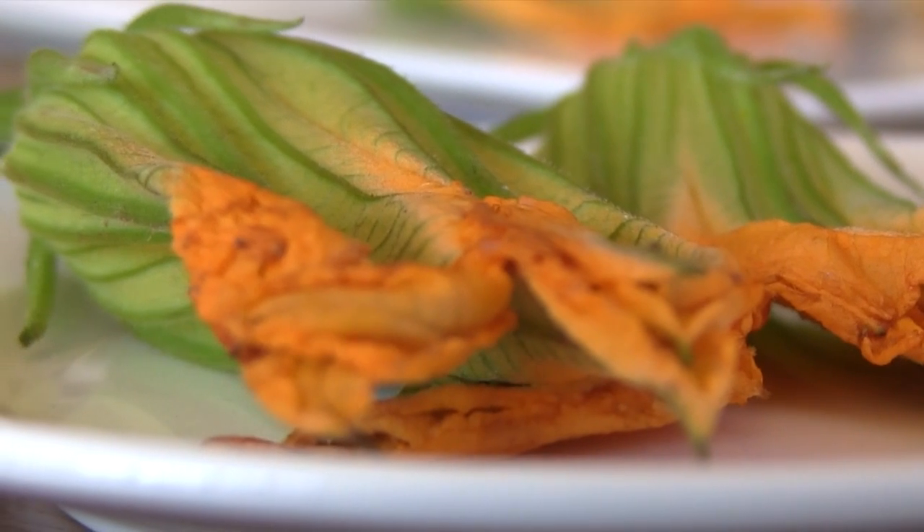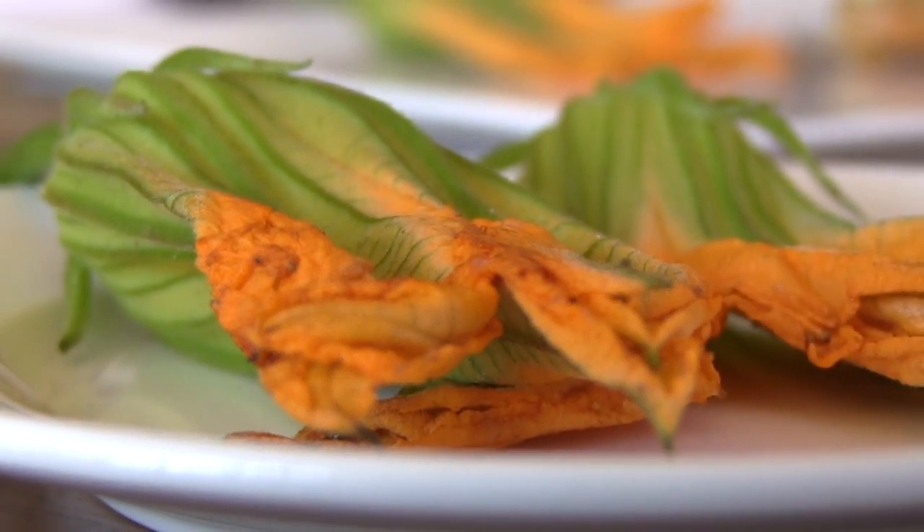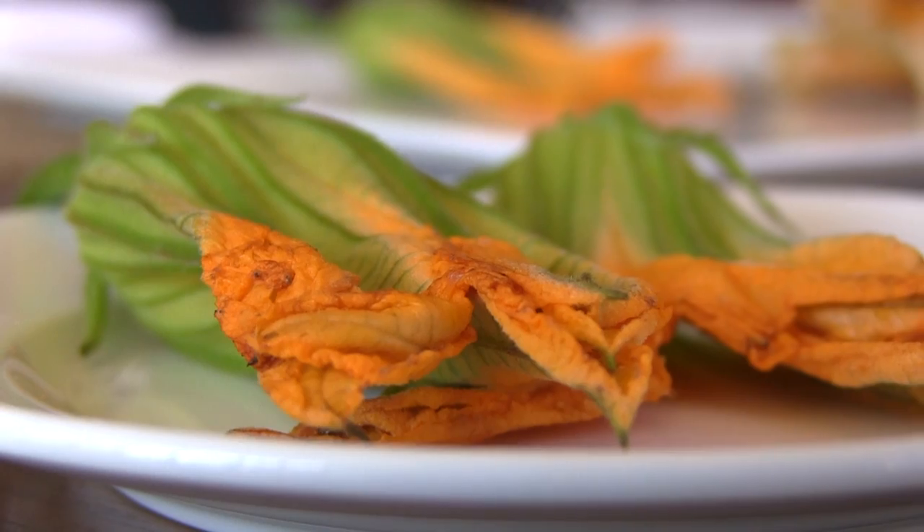Do you often see them whole just because they look the most beautiful whole? I like them whole, so you really see the real flower — it's even more appealing. You see the beautiful orange color going down to the green. It's beautiful.